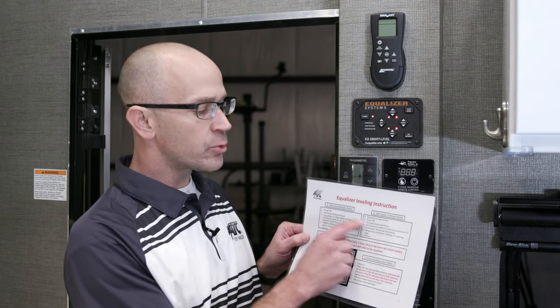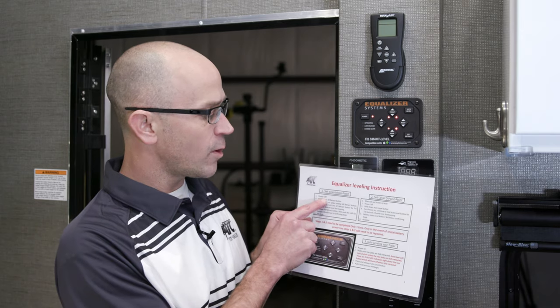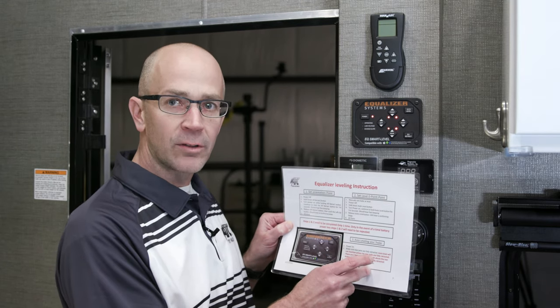We're inside the trailer now and ready to go ahead and auto level. There are three main things you need to do: first, set the orientation point; second, set the zero point or the level point; and then you auto level it.